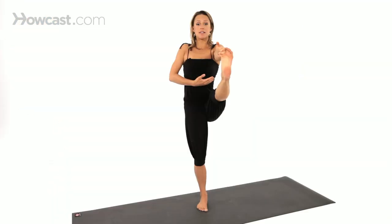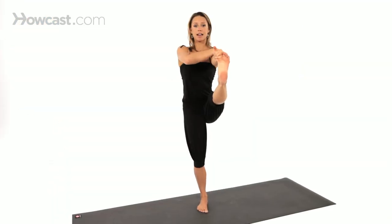Heart is lifted. Shoulders are relaxed and integrated — you're not reaching out of the socket, but integrating your shoulder into the socket. You can take your right hand to half prayer if you'd like. This is standing big toe pose.